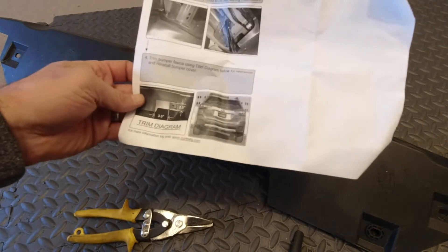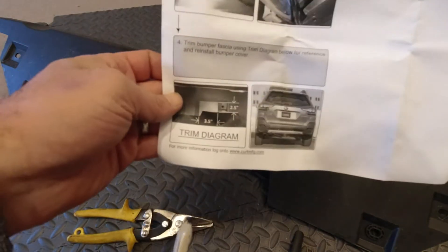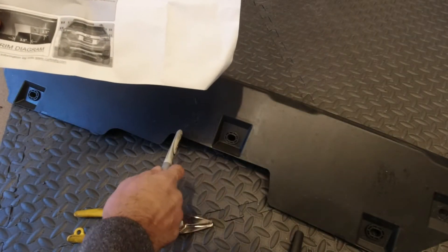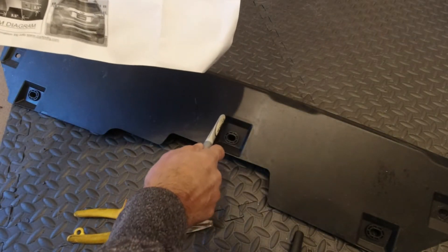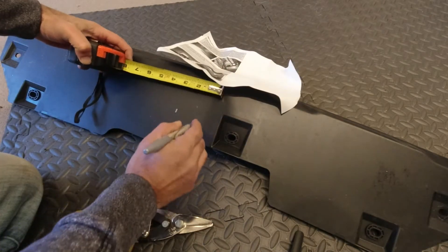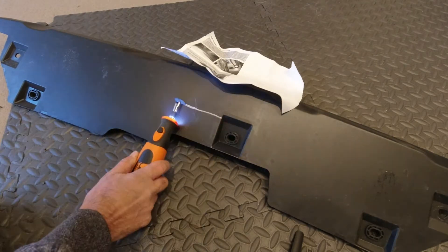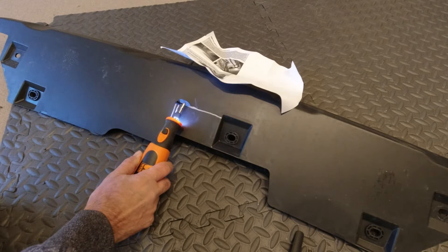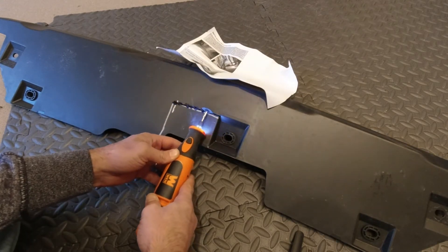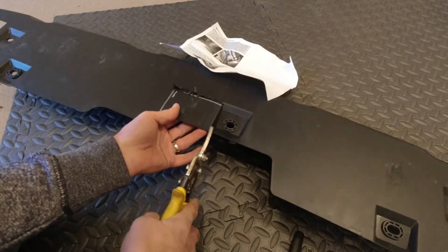Now they say go three and a half inches from here. So you have three inches — three and a half inches from here. Two and a half. So basically I'm going to go right to the top of here and then three and a half inches out. I'm going to do the rest with tin snips — it'll be easier.